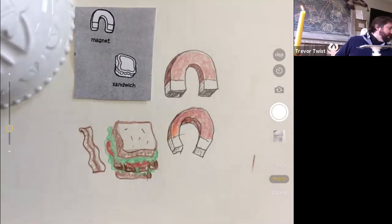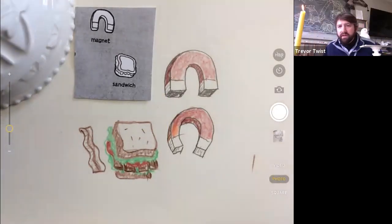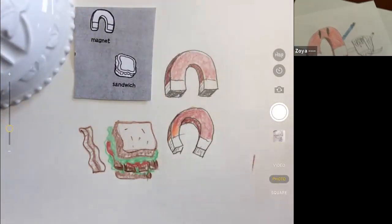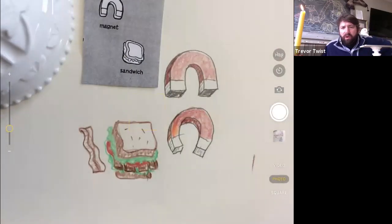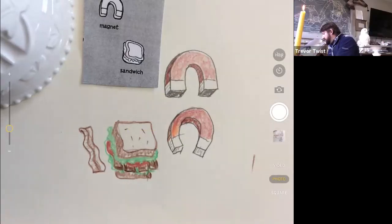They say don't go to the grocery store when you're hungry because you buy too much — and the same thing goes for drawing: don't draw when you're hungry, because you might just draw food the entire time. Someone got a nice letter. Let's see your sandwich! Oh my god — sandwich man! These are great. And there's little Miss Magnet.